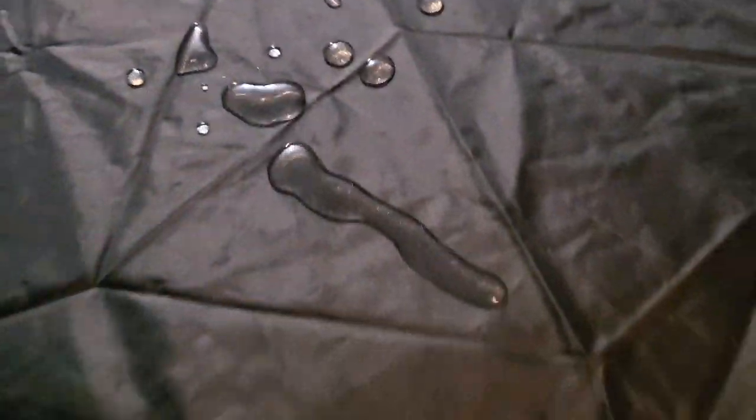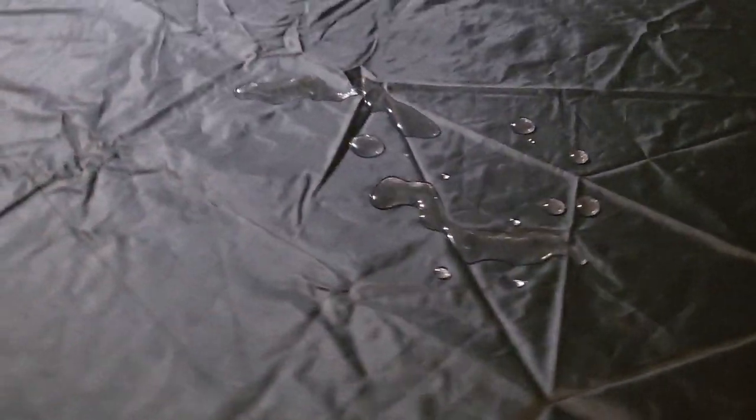All right, and then just to show you it's waterproof — check this out. We'll give it two, three minutes here to sit on there, and then we'll take a look at the table and I'll show you that it's dry.